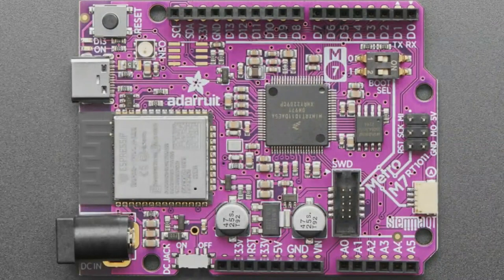This is the Metro M7, which is our first board that we've made with this series, and I learned a lot getting this board together. The IMX-RT-1011 is kind of the entry-level version of this family — it's like a microcontroller but it runs really, really fast, and it has this M7 core.